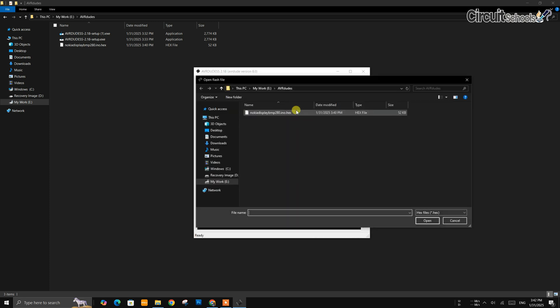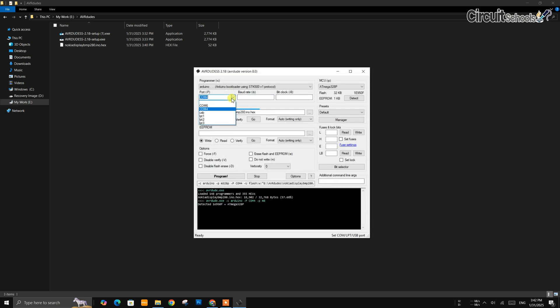Finally, select the Flash file, which is the hex file. Check the port again — you can leave the baud rate empty and it will use the default baud rate.